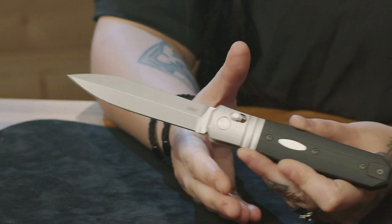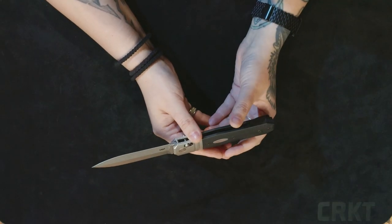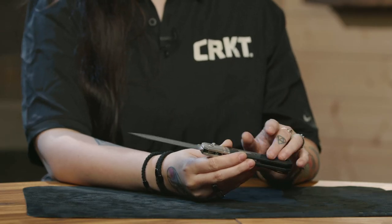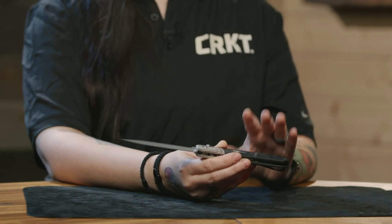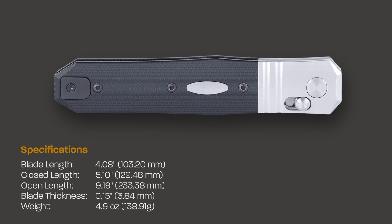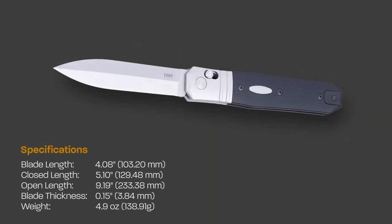This model is made in the U.S. in collaboration with Hogue, further extending our USA made line. The handle is made out of stainless steel and G10, which adds some weight and some toughness. The overall length of this model comes in at just over nine inches long, so if you couldn't tell, it's a pretty large knife.